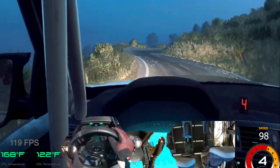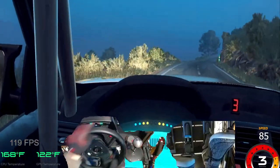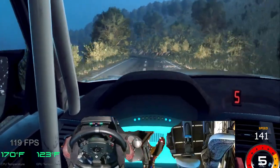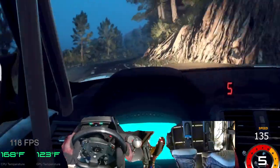4 right. Into 3 left tightens. Small cut. Into keep right of a 50. 4 right. 100. 5 left. Cut late, extra long. 30. Early. 5 right to the crest. Cut, 6 left. 50.